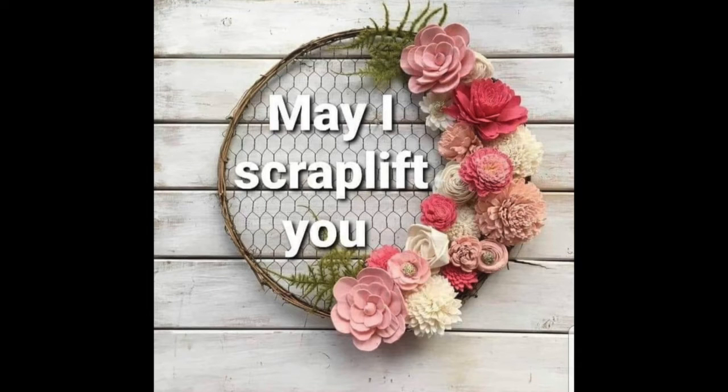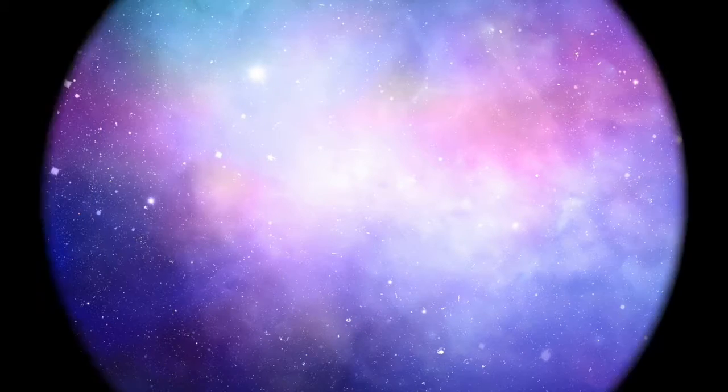Hi there, Janet Fritz here for Galaxy Girl Creations. Welcome to my channel. Welcome to May I Scraplift You.